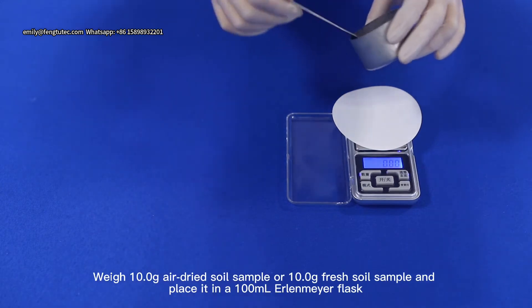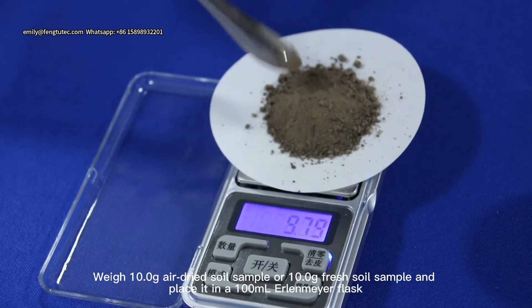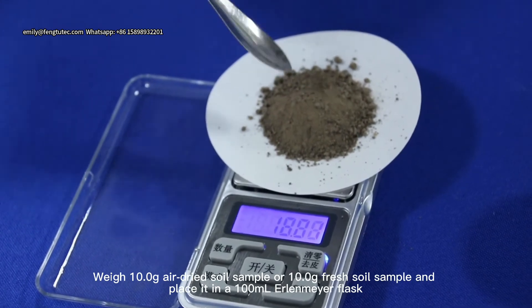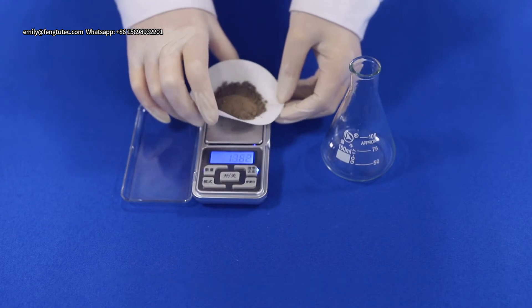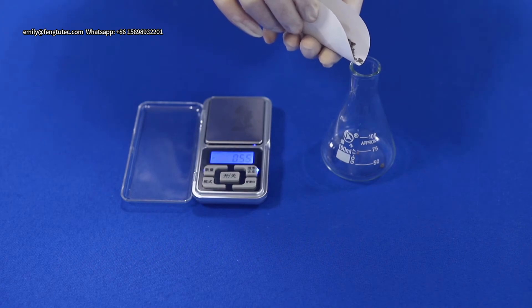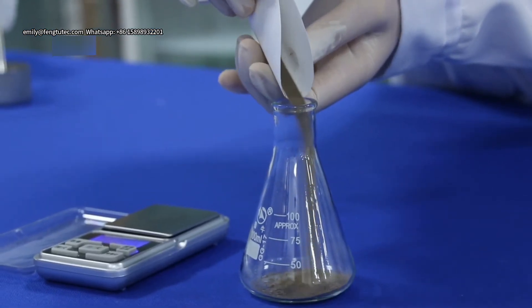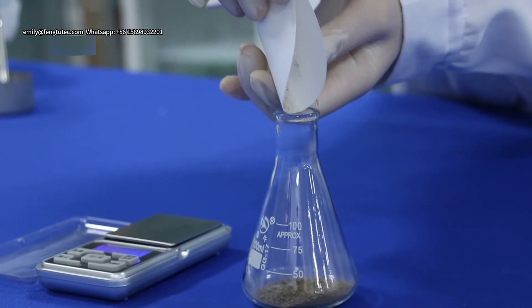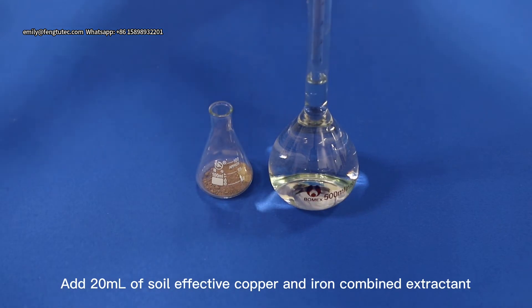Weigh 10.0g air-dried soil sample and place it in a 100ml conical flask. Add 20ml of Soy Leaf Active Copper and Iron Combined Extractant.